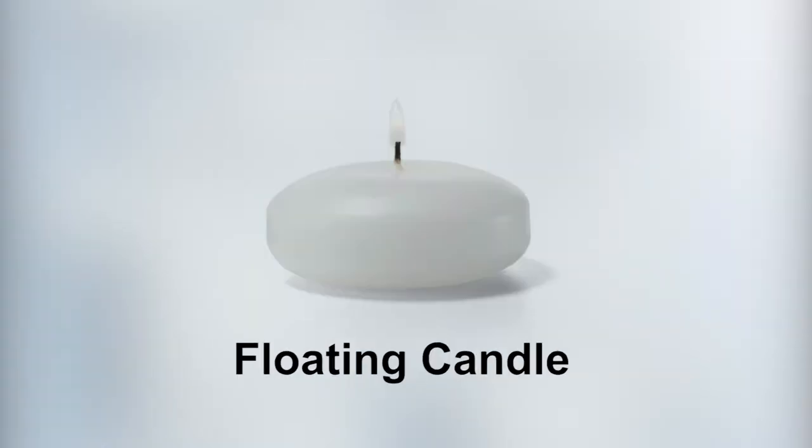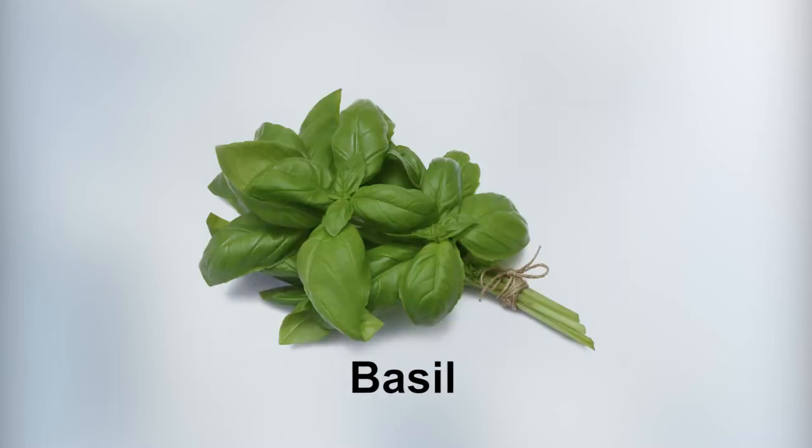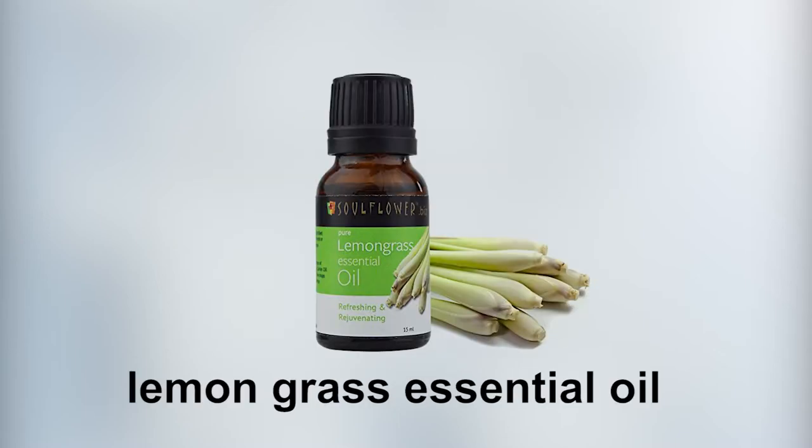First, you're going to need to gather up some supplies. Here's what you're going to need: pint mason jars, floating candles, lemons, limes, basil, and lemongrass essential oil.